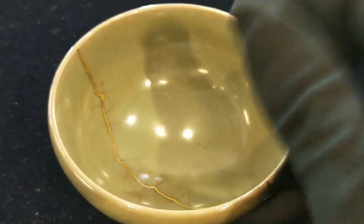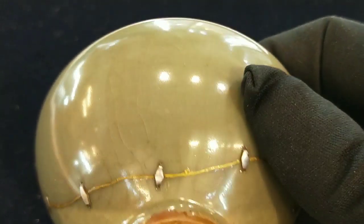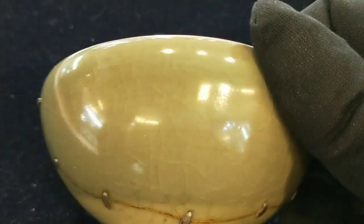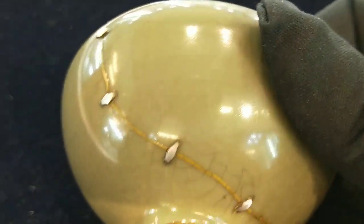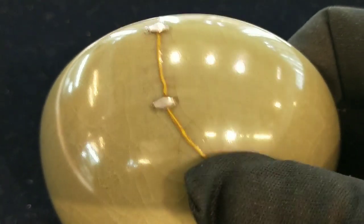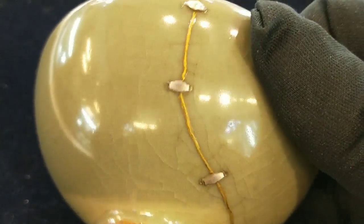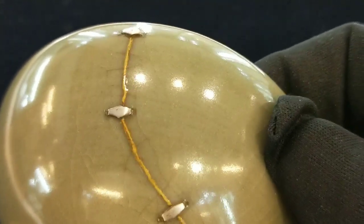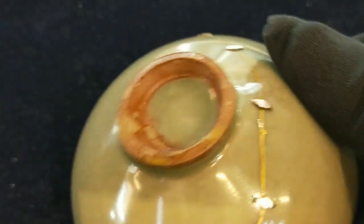宋代的這個東溝窯這類的瓷器，大家看一下，這個有做過金繕的處理，然後也修過，類似這種中國早期的橘釘修復。那來看一下胎。